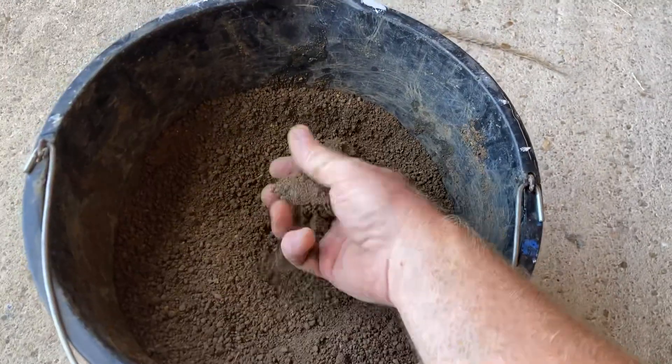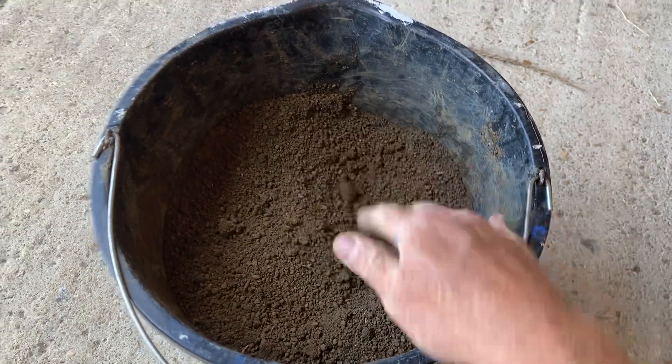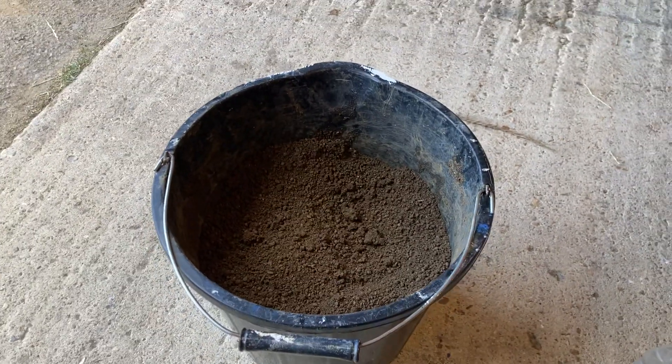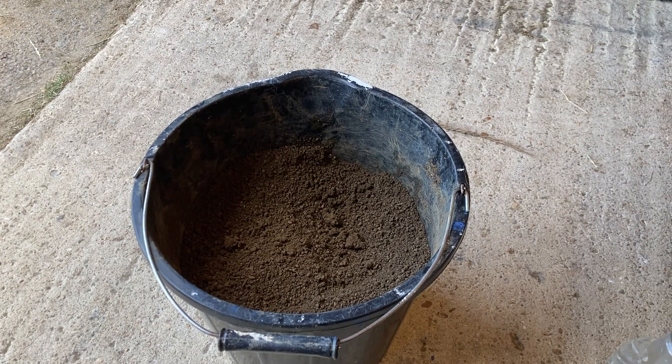You can see that's quite granulated but also there's a bit of darkness in the colour, and that's the same mix that I would use for my footholes. Anyway, hope you enjoyed the video and hope it was helpful.